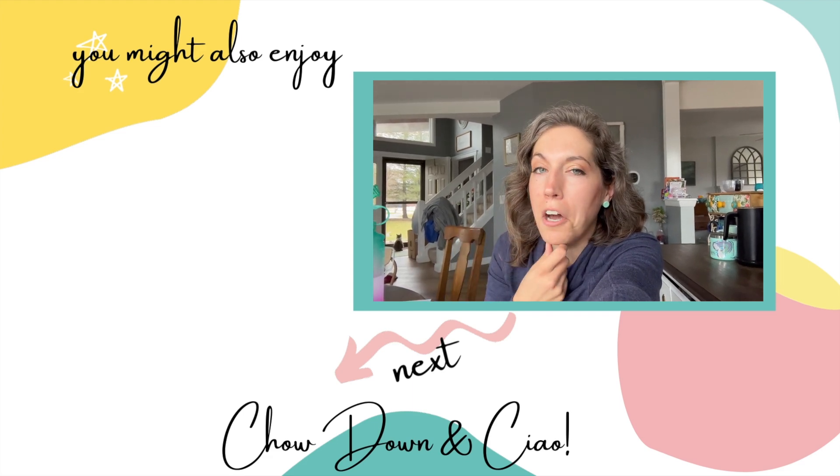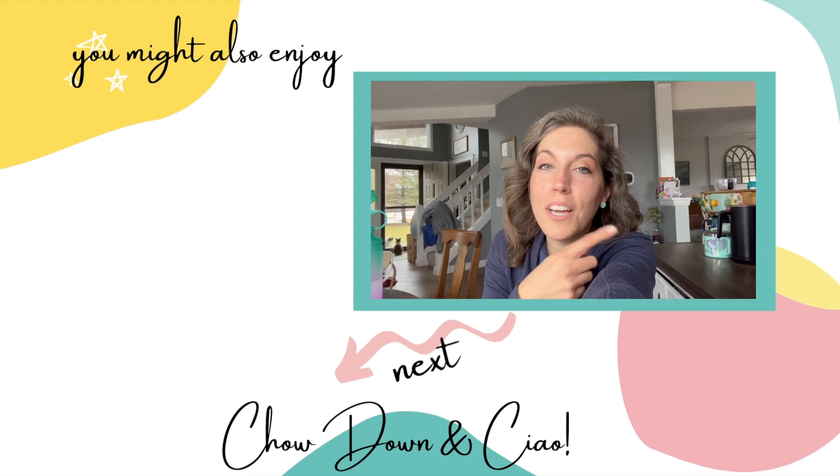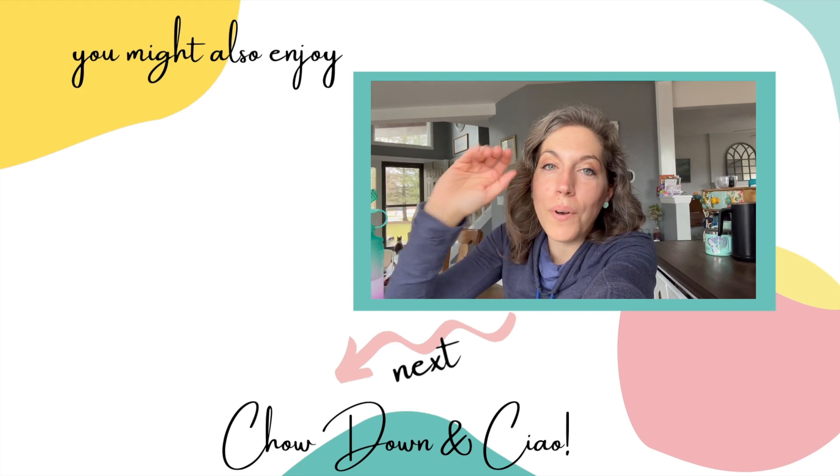I have my eye on their hundred-can refrigerator they offer. If you're interested in seeing other gadgets that I use in my kitchen, you can check out this video right here. Thank you so much for watching. Ciao down and ciao!